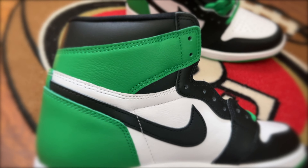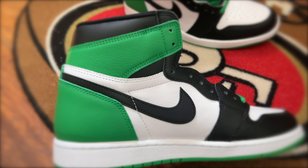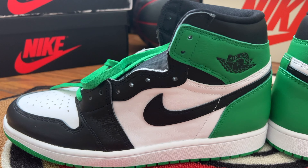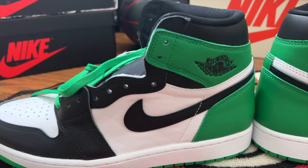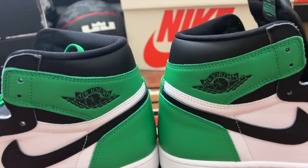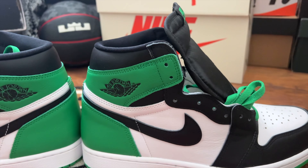The Lucky Green was released in 2009 as a limited edition sneaker, part of the DMP pack. This makes it a highly valuable and sought-after shoe, as it's not widely available in stores. Right now it is going at or below retail, but it's a must-have colorway if you are a Jordan fan.